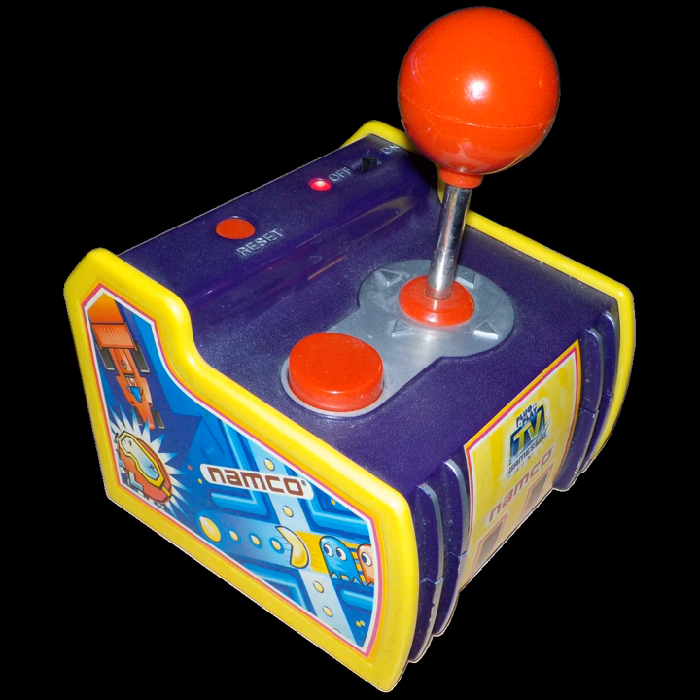The Namco Classics Volume 1 unit, created by MSI Entertainment, includes the NES and Famicom versions of Dig Dug 2, Pac-Mania, and Tower of Druaga.